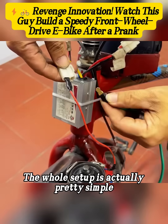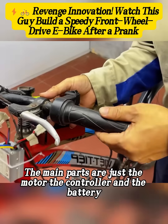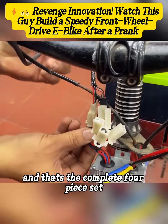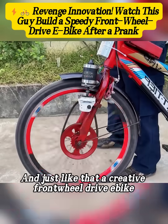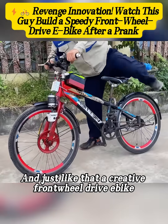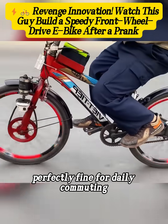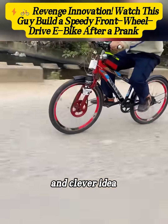The whole setup is actually pretty simple. The main parts are just the motor, the controller, and the battery. Add the throttle for speed control, and that's the complete four-piece set — no extra complicated parts. And just like that, a creative front wheel drive e-bike was ready to go. Its speed is actually pretty good, perfectly fine for daily commuting. You've got to admire the guy's skill and clever idea.